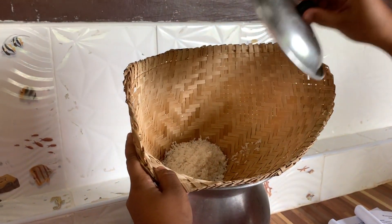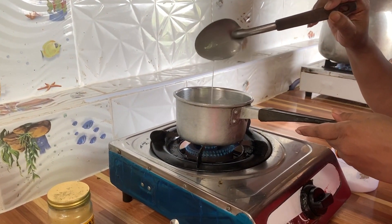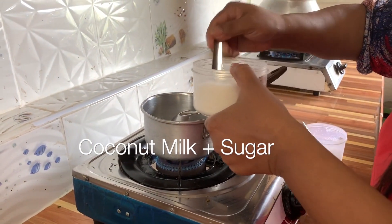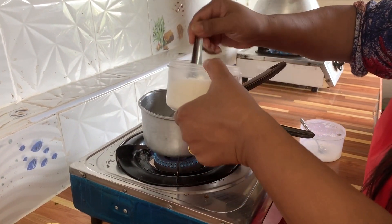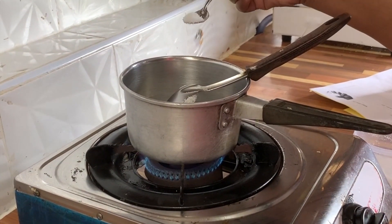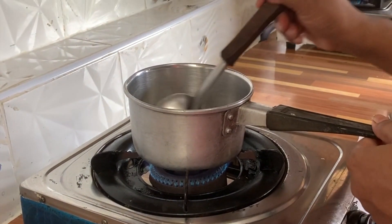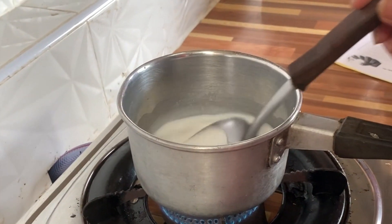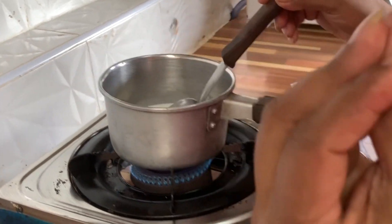Cover for 3 people and then add sugar, then add some salt.